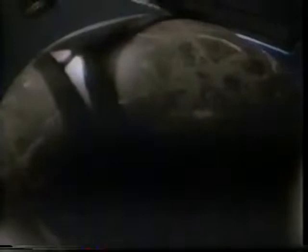If your face were square, shaving would be simple. If your face were flat, any razor would do. But your face has curves. You need the revolutionary Schick Tracer — the first razor with a blade that flexes to trace every curve on your face.